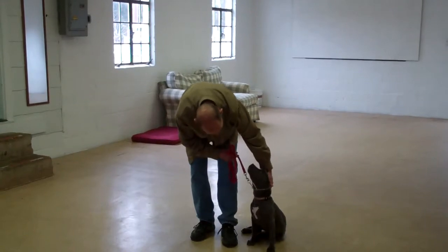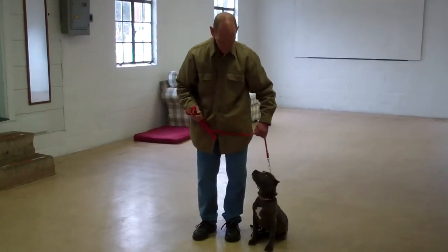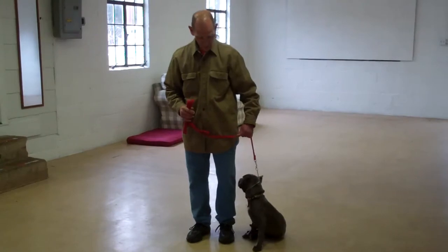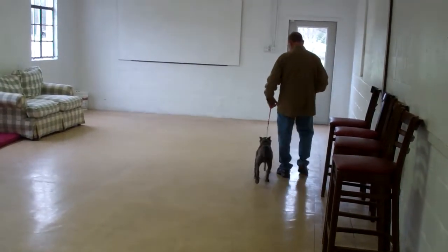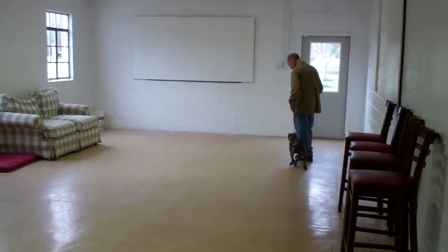Lana's been fitted with her own personal training collar, and we'll show you how to properly use this during your one-on-one lesson. As you can see, Lana is seated nicely on Fred's left, which is where all our obedience training is done. The first command they'll demonstrate is heeling, which is proper walking on a leash, and Fred and Lana take off doing that now. The command you want to use for this is 'Lana, heel,' and then you just start walking and she'll fall right in line on your left-hand side.